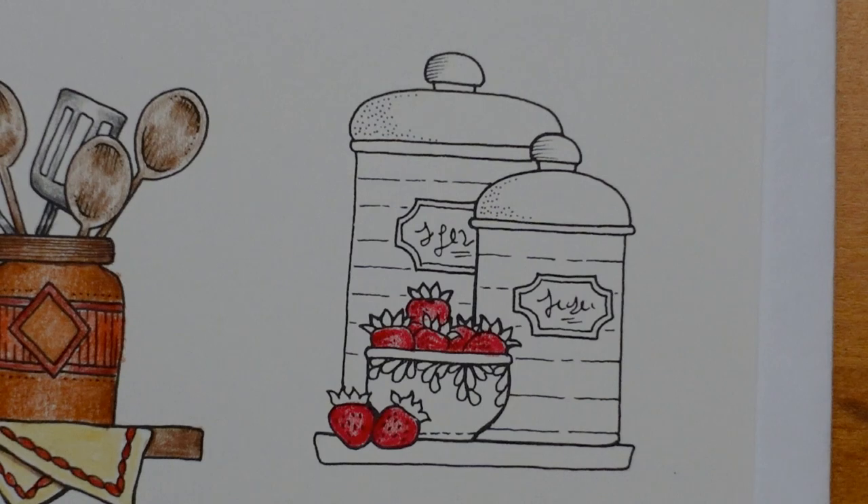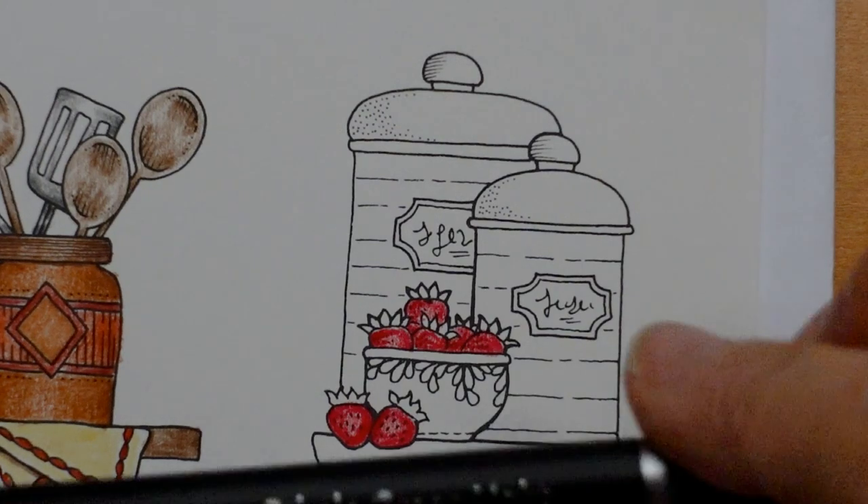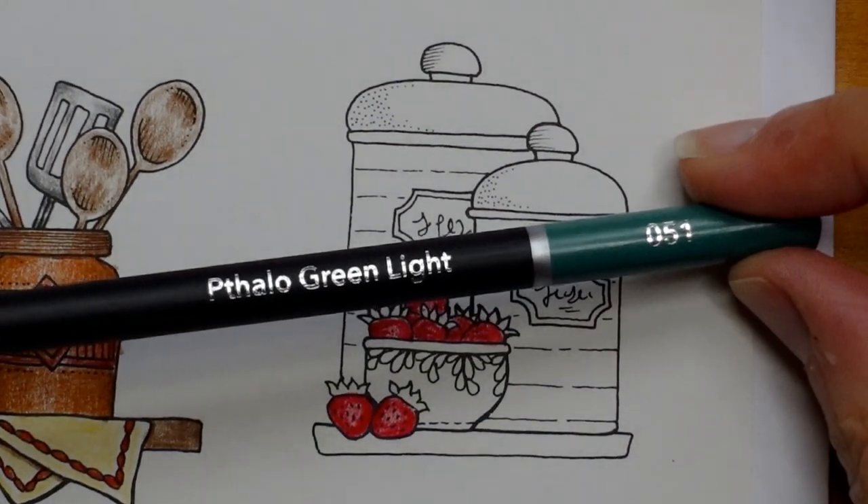The greenery on a strawberry I always think is quite dark and maybe slightly bluey. I'm just looking at what I've got. I'm thinking phthalo green light is going to be my friend here. I've got to find it. There we go — phthalo green light.